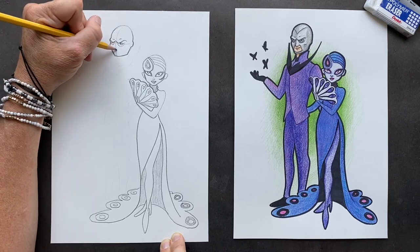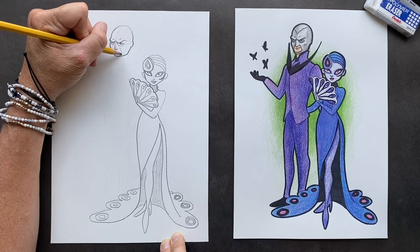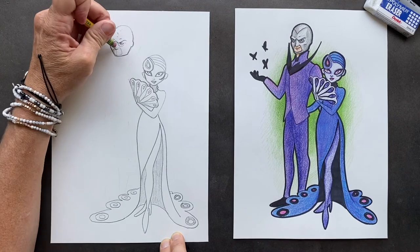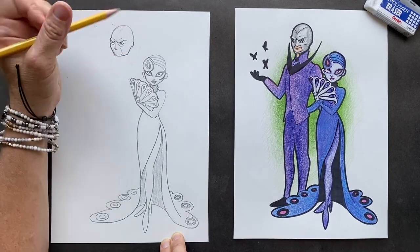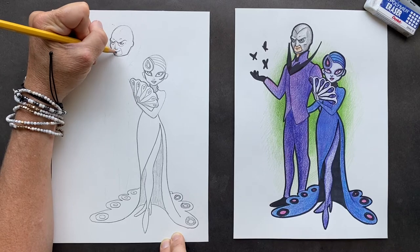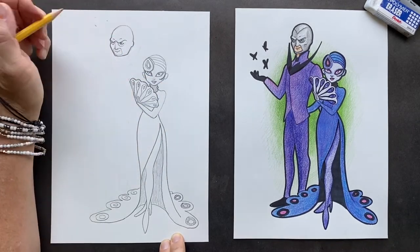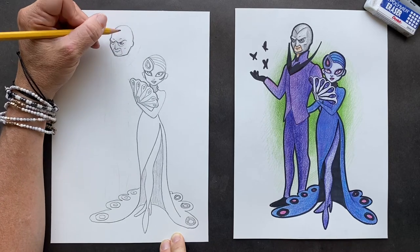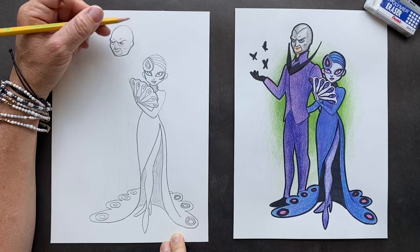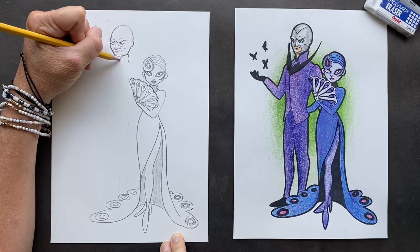His nose comes down, and he's got this mask going around where his mouth is. Erase this part and put his mouth — he has like a smile, but it's more of a 'I'm in trouble' smile. He looks mad.